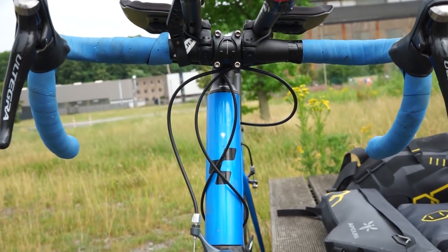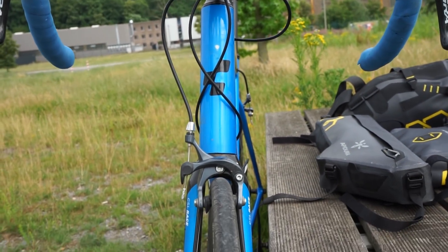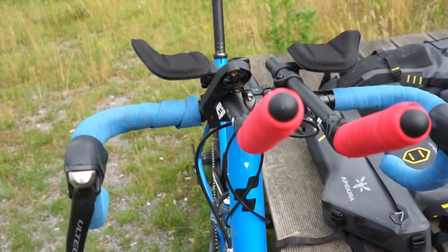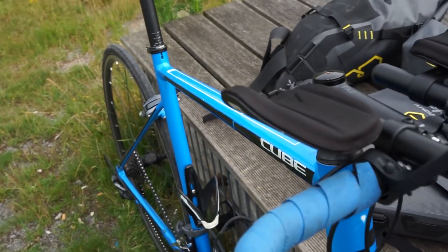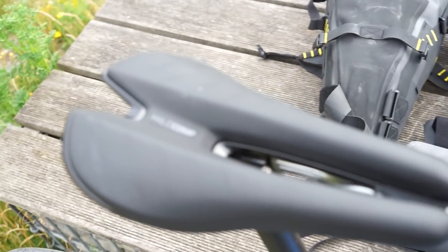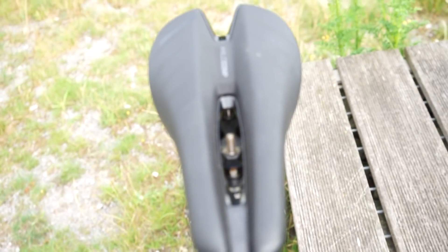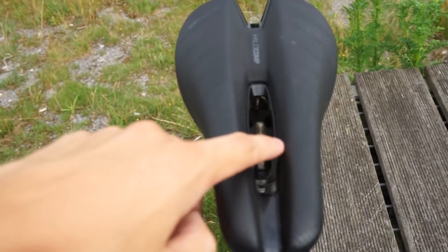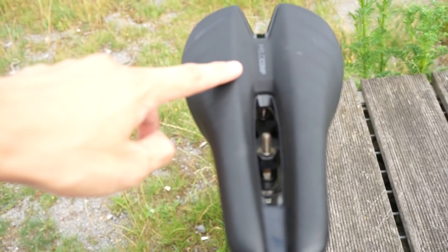Das ganze Fahrrad wiegt so wie es ist 9,3 Kilo ungefähr. Das ist eigentlich recht viel, aber es ist halt Aluminium und es ist günstig. Noch ein letztes Bauteil: mein neuer Sattel. Das ist der Bontrager Hilo Comp – ein Zeitfahrsattel, jetzt kein extremer. Durch diese Nut ist er halt sehr angenehm.